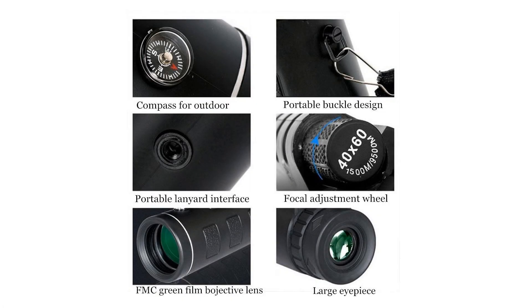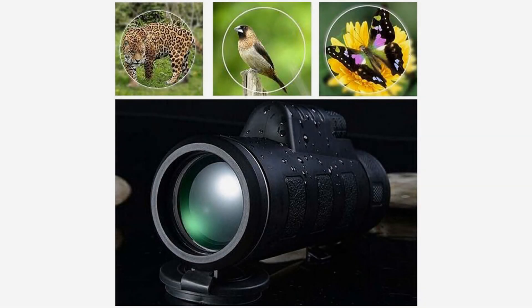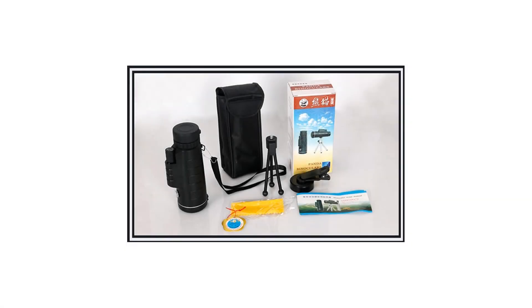Day-night vision: it will help you see things in low light and also in the dark. Single hand operation — lightweight and compact, easier and more convenient for outdoor use, durable to use. Rubber coating protects the body from impact and wear. For more info and special discounts, please click the link below.